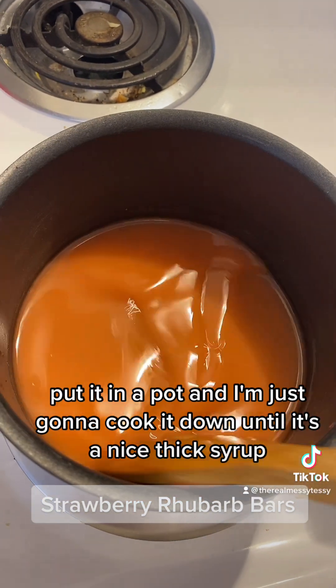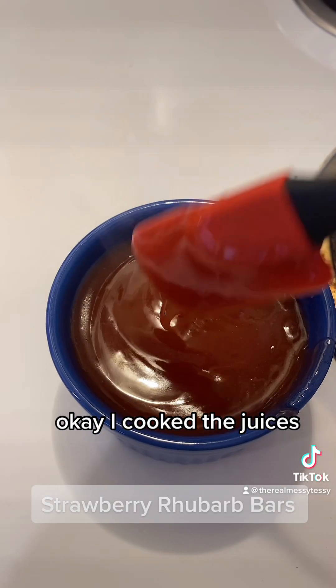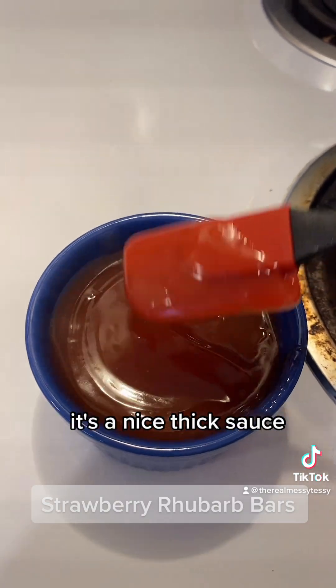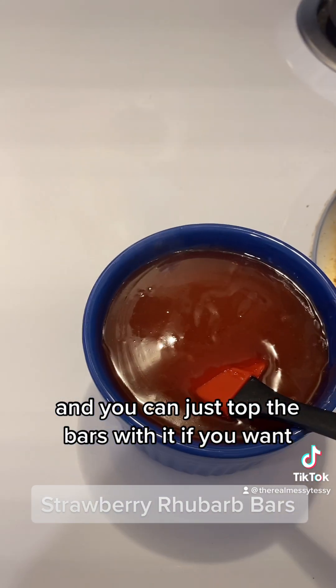I cooked the juices down and this is what I ended up with — a nice thick sauce. You can top the bars with it, or put it on toast, whatever you want to do. Total product utilization!